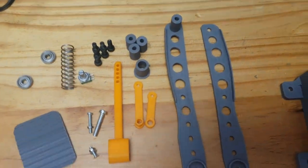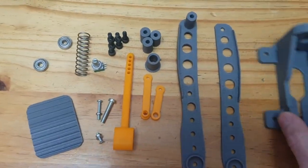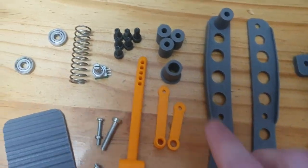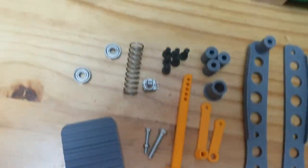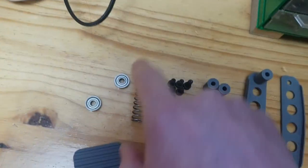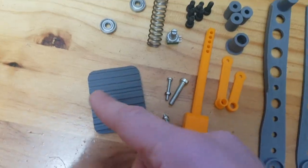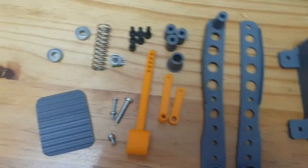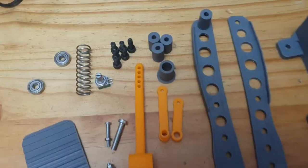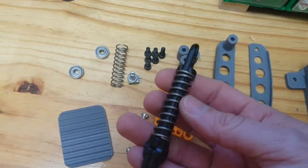The components you need are over here: there's the body, the two side plates, some spacers, arms to turn the potentiometer, a potentiometer, a spring, bearings, and pedal plates — you get the gist of it.